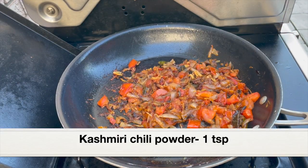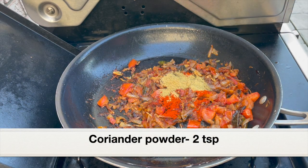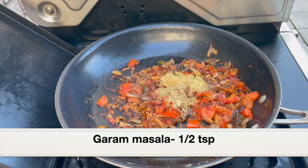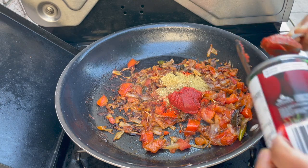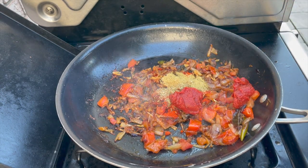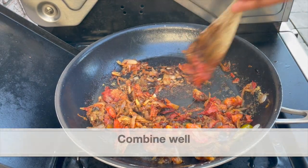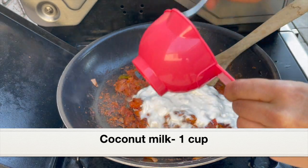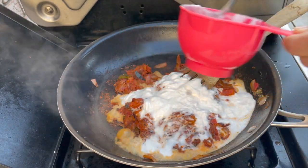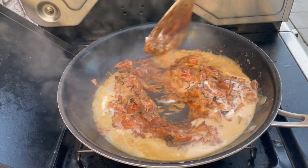Next, let's add spices: one teaspoon Kashmiri chili powder — if you want it spicy, use regular hot chili powder instead — two teaspoon coriander powder, and half teaspoon garam masala. I'm also adding three tablespoon tomato paste, which is concentrated and packed with flavor. This will greatly enhance the taste and impart a beautiful vibrant red color. Give everything a good mix and cook for a couple of minutes. Finally, add one cup coconut milk — I had thick coconut milk so I thinned it with water. Combine it with the onions and tomatoes and let it cook until the gravy thickens.